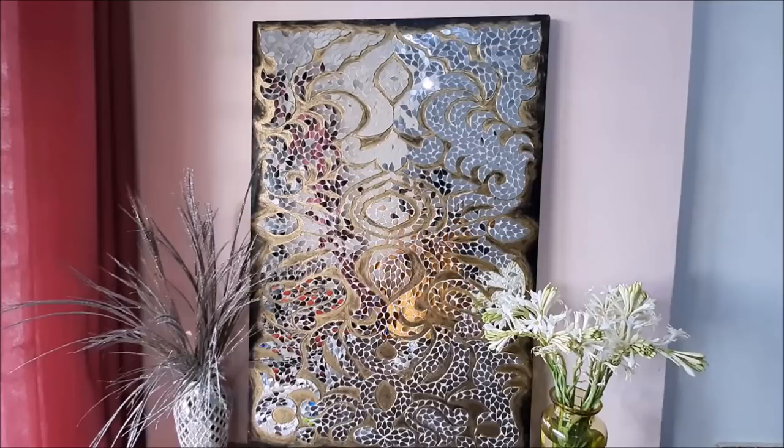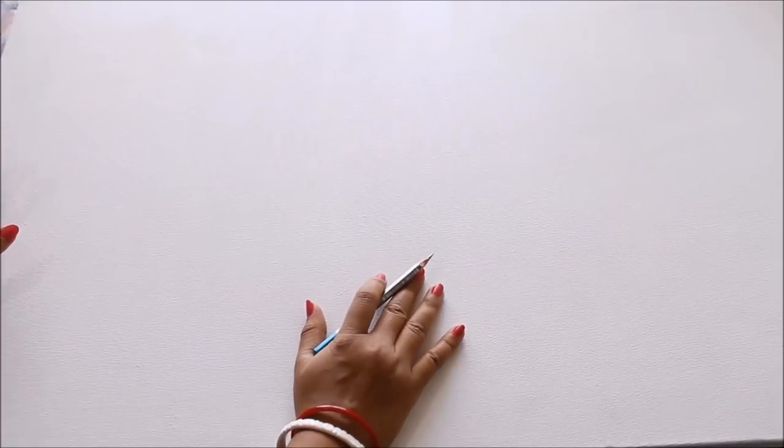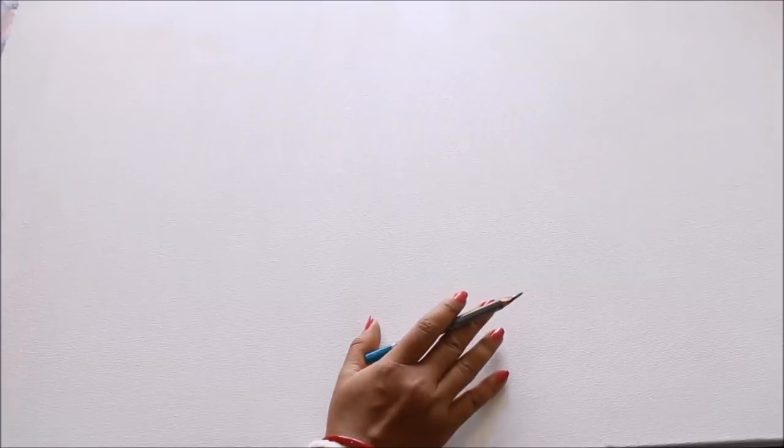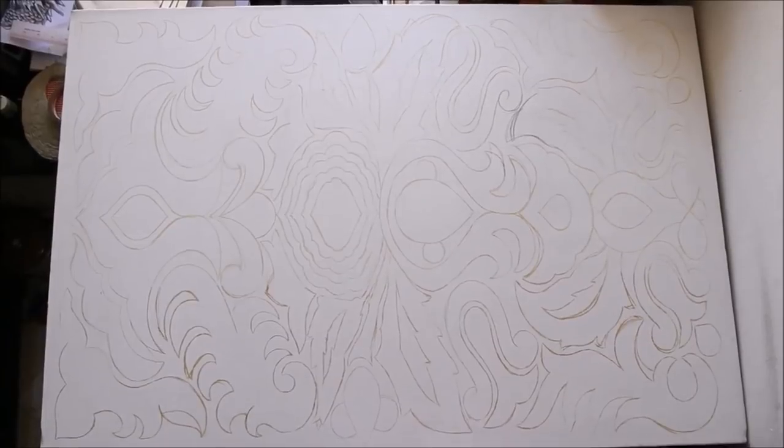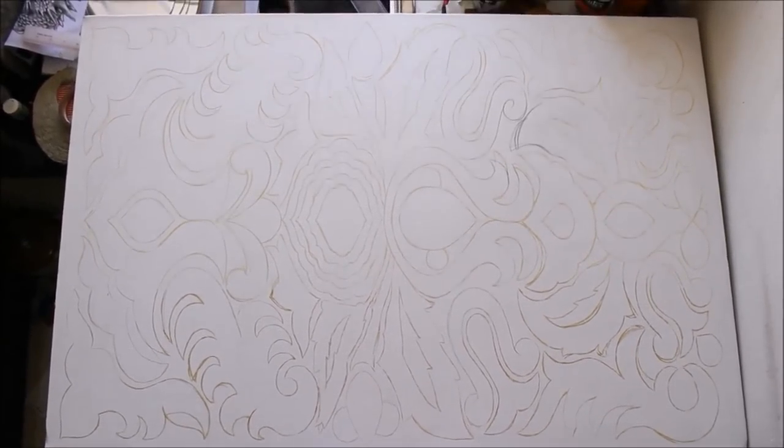Let's start this DIY. Our first step requires a plain white canvas — nothing is better than a plain white canvas. This time I have taken a three by two feet canvas, which is quite a big size. Using a sharp pencil, start drawing on the canvas. For special DIYs like this, I already draw my design on paper so I can imprint the same exact design without spoiling the canvas.